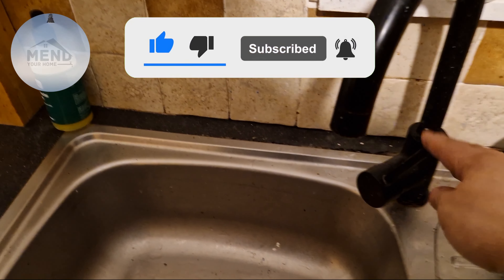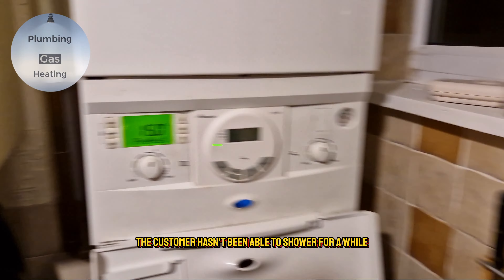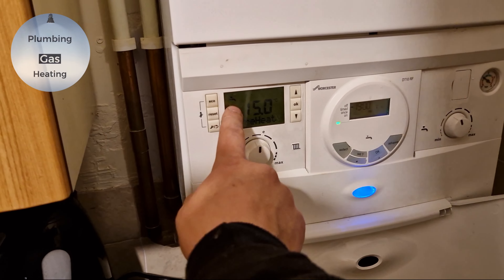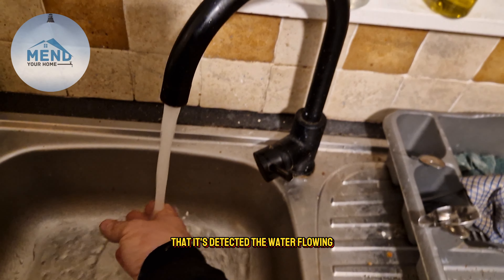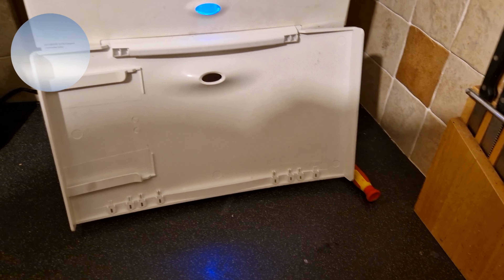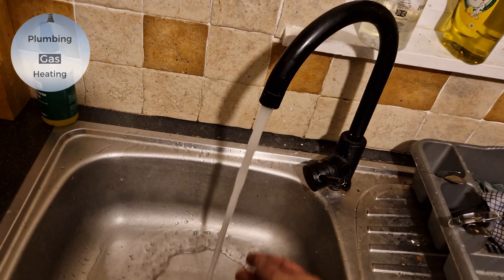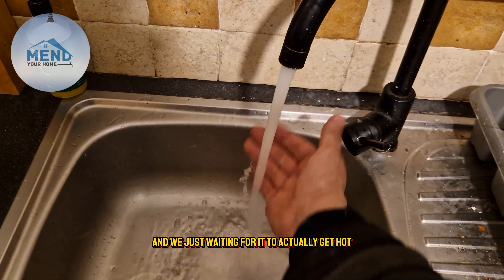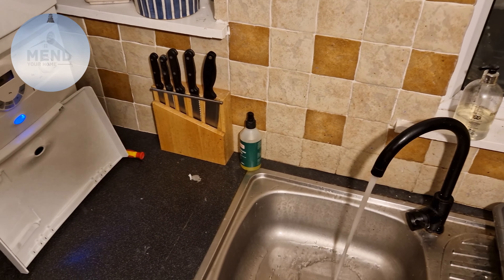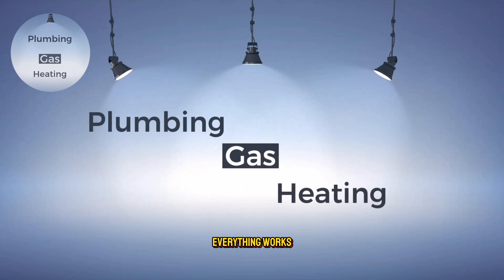We're going to test it with hot water and make sure everything runs — the customer hasn't been able to shower for a while, the boiler kept losing pressure. There we go, it's detected the water flowing so we know the flow turbine and flow sensors are working. We can see by the symbol that the boiler has fired up. We're waiting for it to get hot just in case there's any blockage in the secondary heat exchanger, and we're testing both hot water and heating to make sure everything works — which it did.